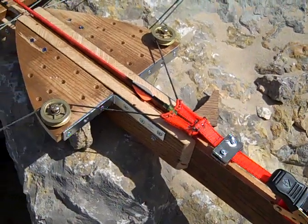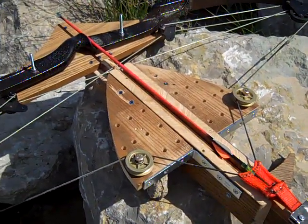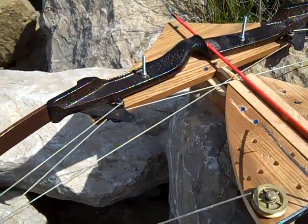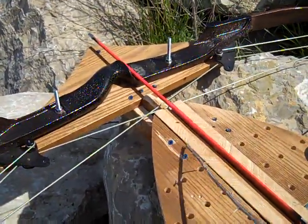This is a compound bow. It has been screwed and bolted to a wood stock. It was overbuilt to see if a particular principle would work.